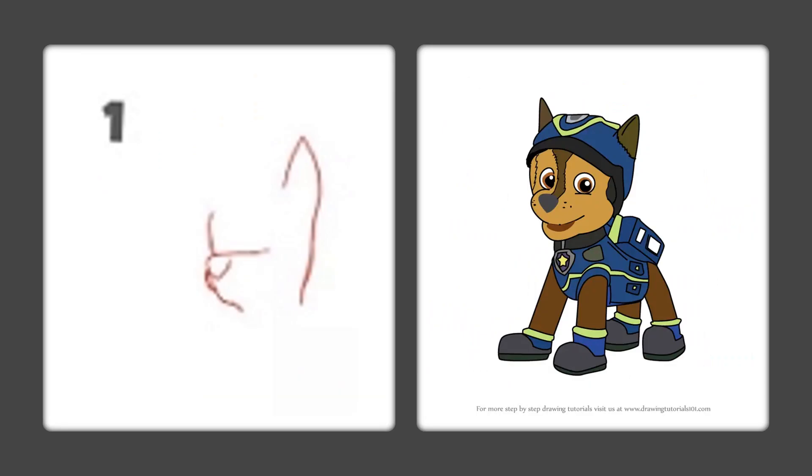Let's start drawing Chase. We're going to start by his ear — draw a line up and a line down, almost like you're making the letter A, and then make a long tail on that letter A.